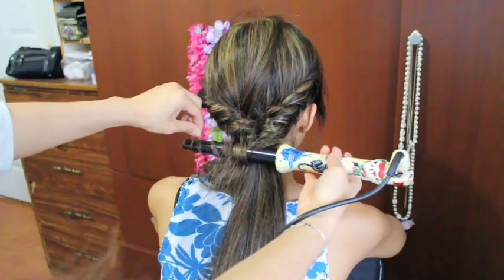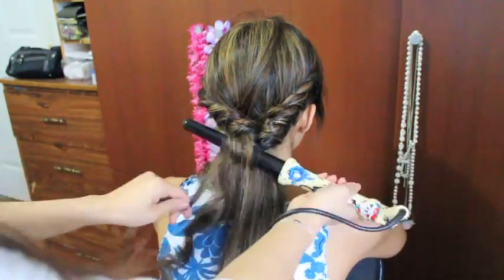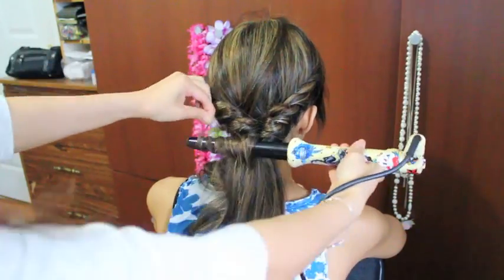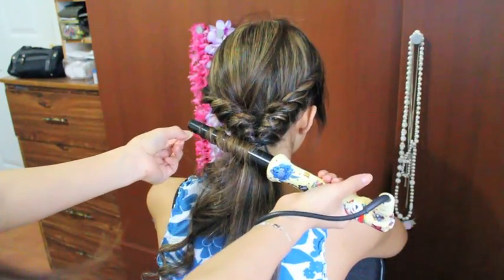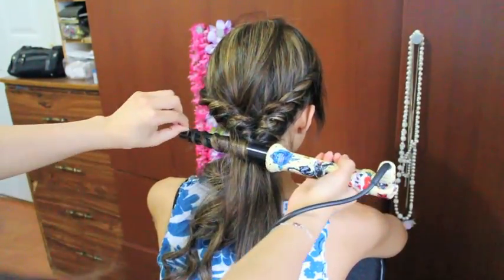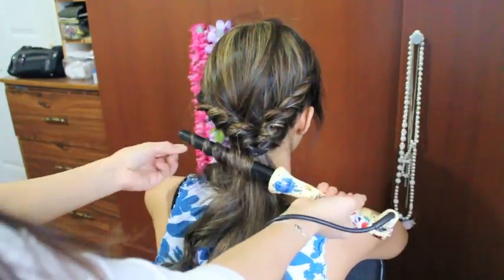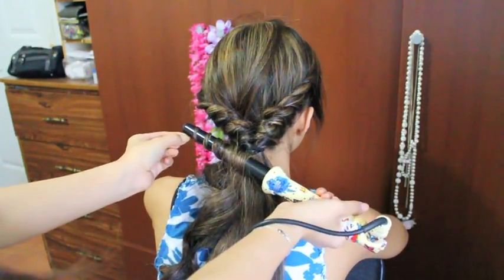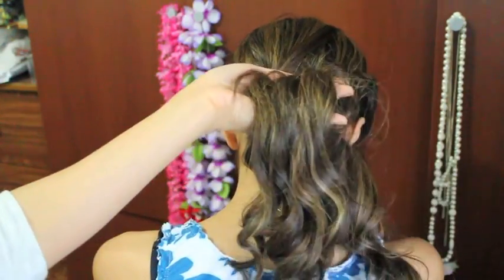So just curl the entire ponytail. When you're all done, your curls should look like this.